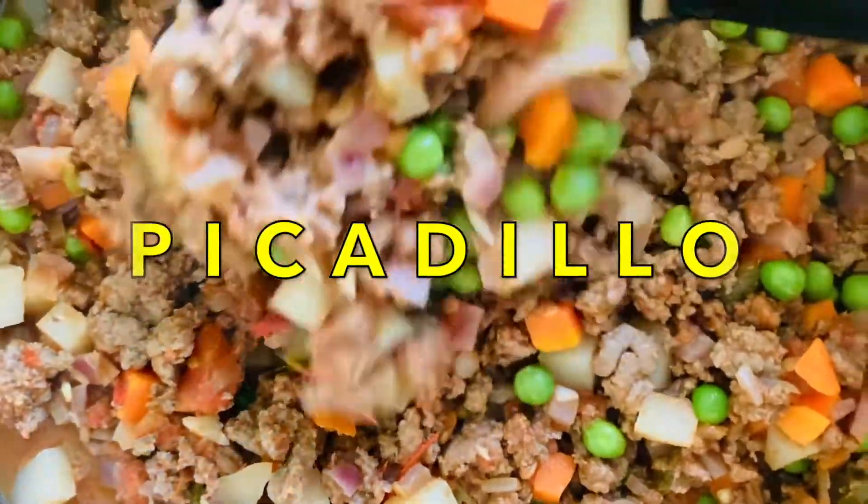This dish has the same root, which is Spanish colonization. Now to honor our health, history, and heritage, we're making a heart-healthy version of the picadillo. So make sure to watch all the way to the end for the cooking and nutrition tips.